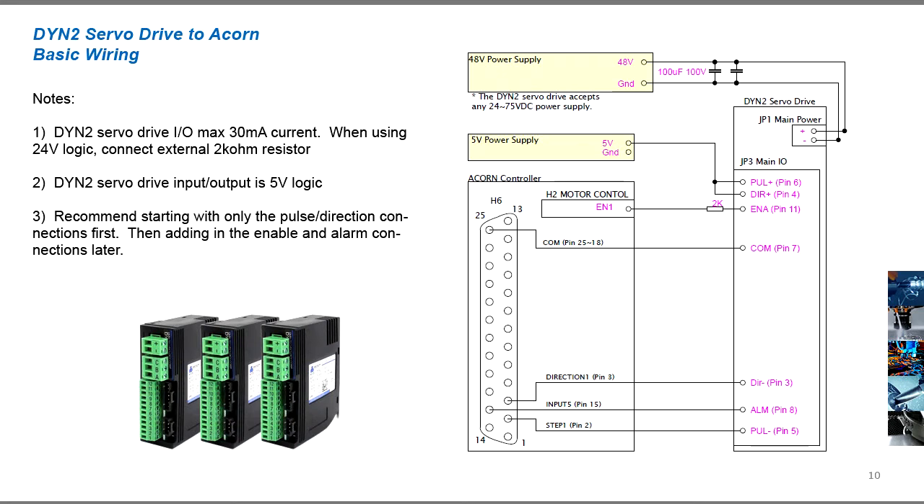Wire the DYN2 servo drive to the Acorn controller based on the provided diagram — a link to the diagram download will be in the video description or on the website. Since all the DYN2 servo drive I/O is 5V logic, we can use the Acorn's H6DB25 terminal which is also 5V logic. We recommend starting with only the pulse direction connections first; the enable and alarm connections can be made later.